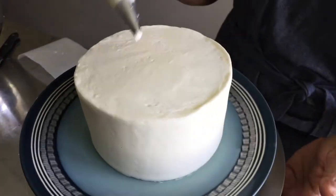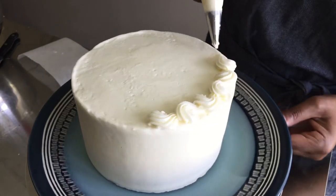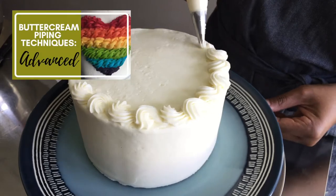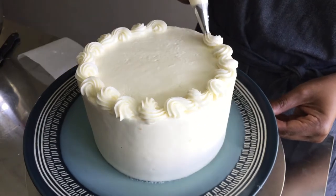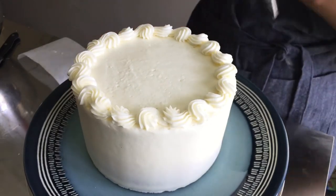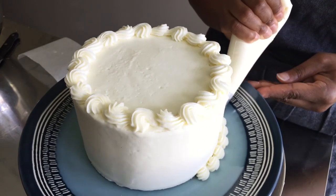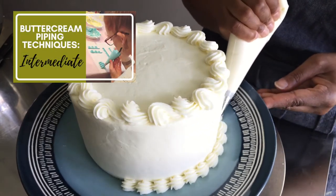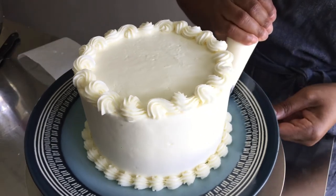Now for some finishing touches. I am adding a reverse shell border around the top edge of my cake. The reverse shell technique is covered in a linked video. And finally, I add a shell border to the bottom of my cake. The shell border is also covered in a linked video. Both videos are linked in the description below.